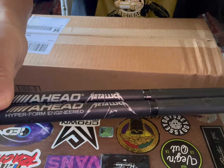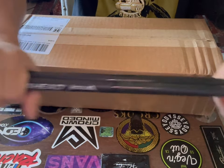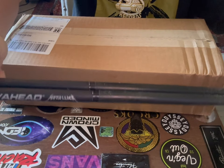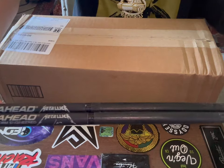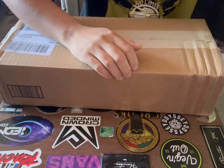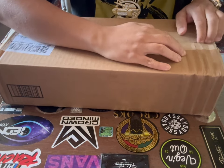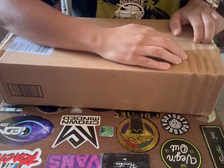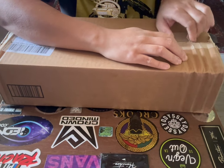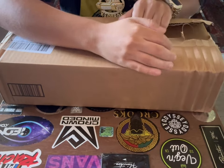Right here I have the most popular model — the Lars Ulrich Metallica A•Head drumsticks. This is the original OG Metallica Lars Ulrich signature model. We'll talk about that later, but let's open this box. Shout out to Sweetwater for sending this to me — they always have everything in stock.